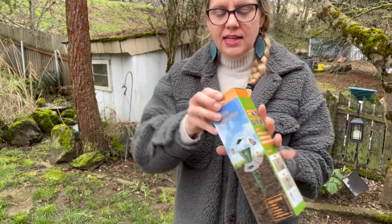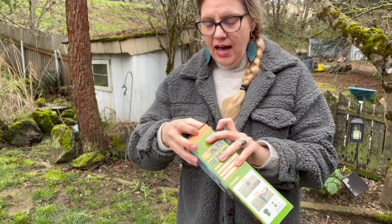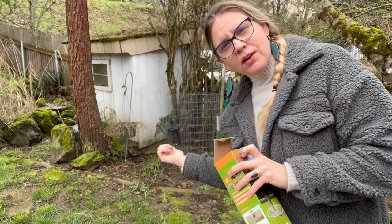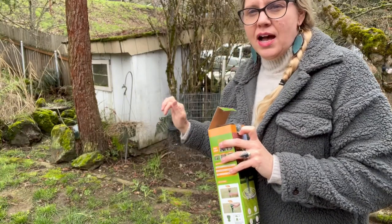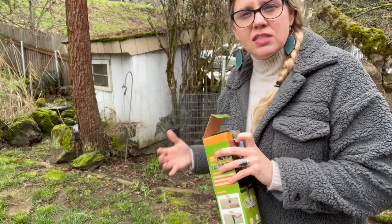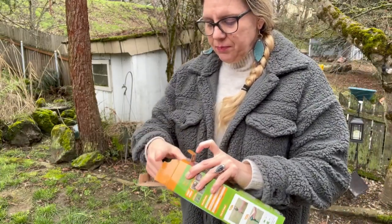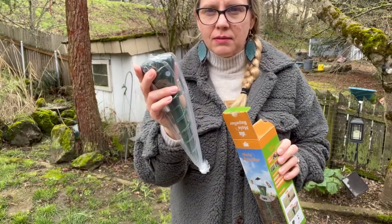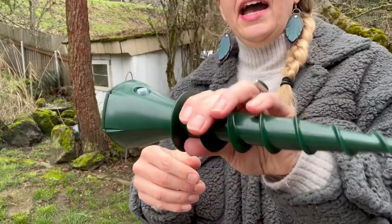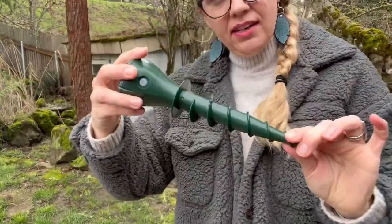So I'm going to go ahead and take this out of the package and then I'll show you how to use it in an area back here where we tend to have a lot of problems with moles, especially this time of year as the ground starts to get soft and then into the summer. Like I mentioned, there's two that come in this box. They are really nice and heavy duty.